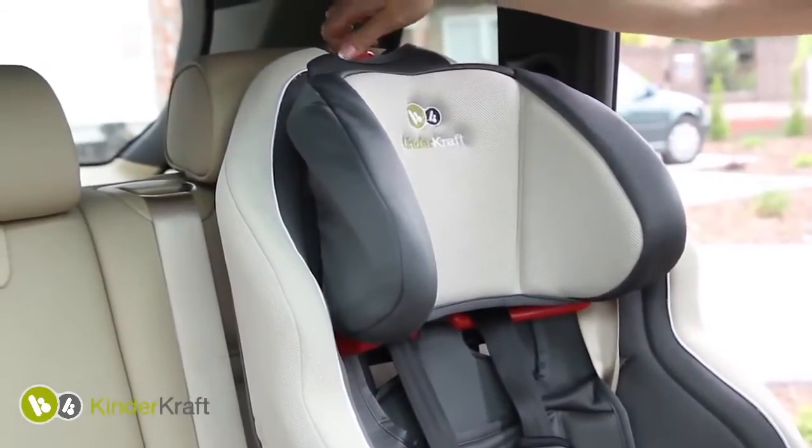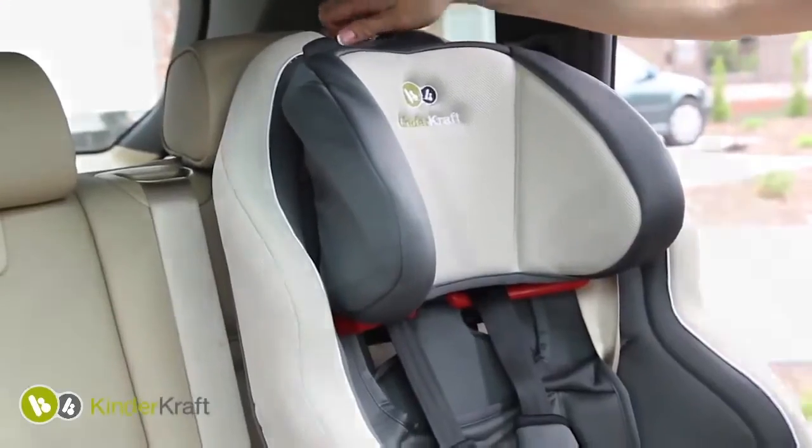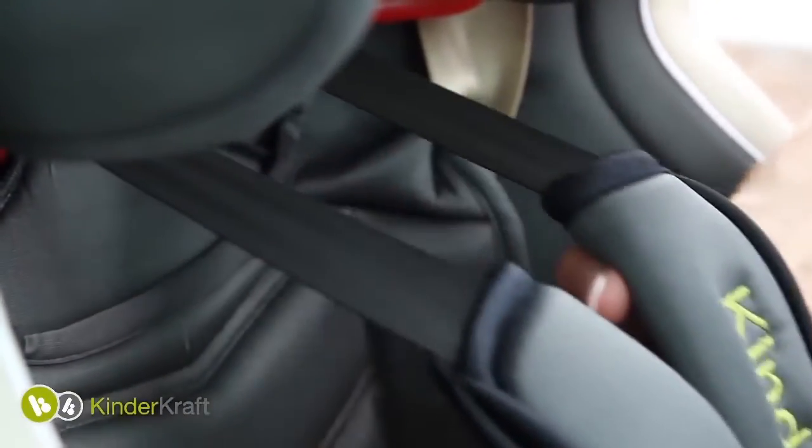Use the adjustment knob located at the upper part of the backrest to regulate the height of the headrest of the car seat, so that the seat belts are directly above the child's shoulder.